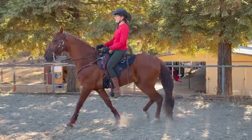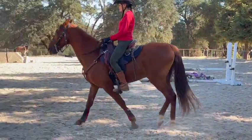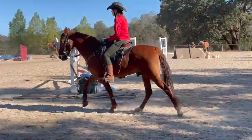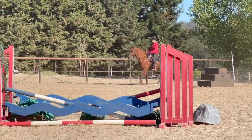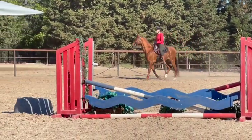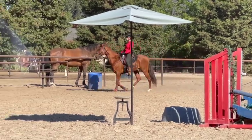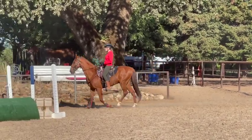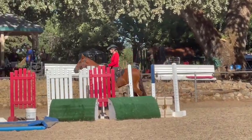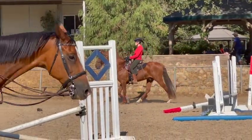That was going up towards his running walk, so we know he can do it just fine. We just have to keep this rhythm, and then in time we'll go up to the running walk. If he's picking up speed, stop him and back him up.